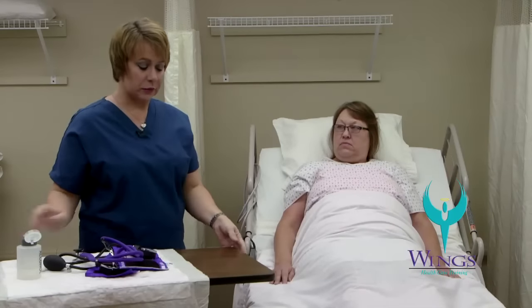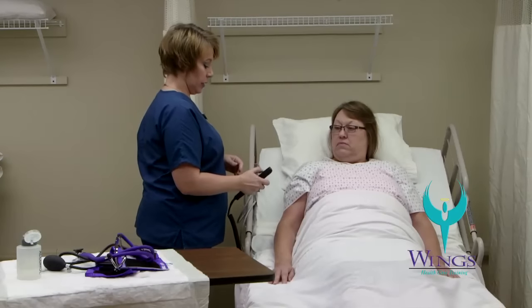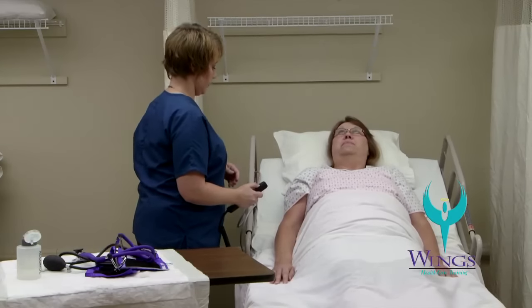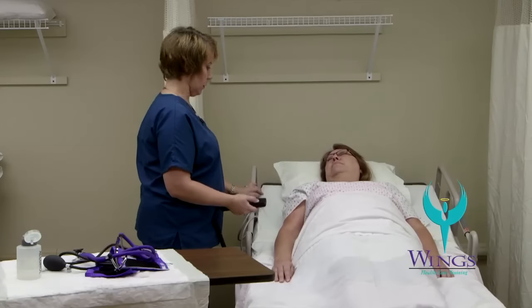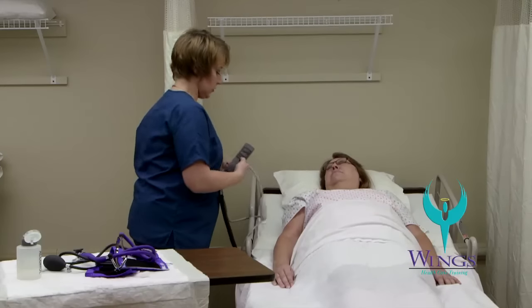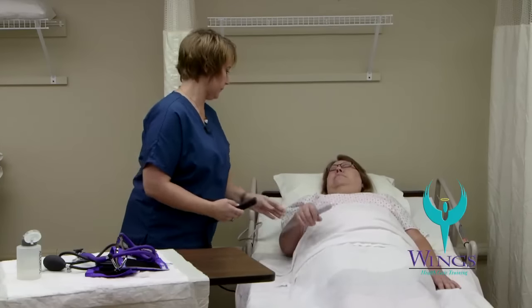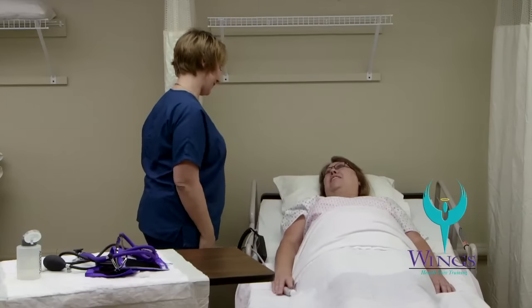Now I will clean up the rest of my supplies and make sure that I've repositioned Beth for comfort. The head of the bed should be at 30 degrees. The side rails will be up if they're ordered. Returning the bed to the low position and making sure that Beth has her call light in reach. Are you comfortable, Beth? I am. Thank you. At the end of the skill, record and report.